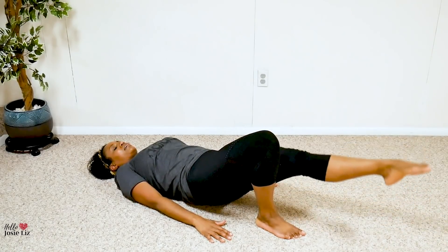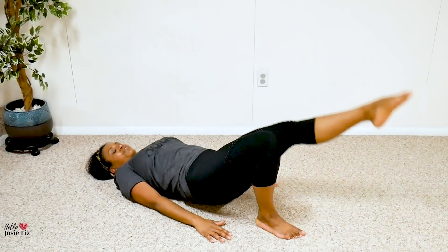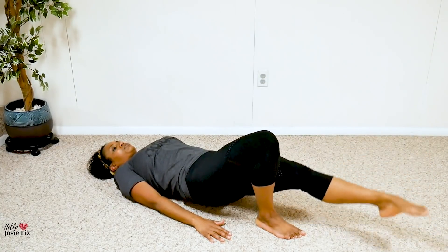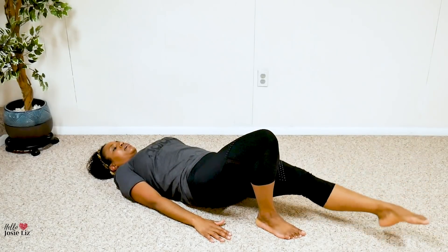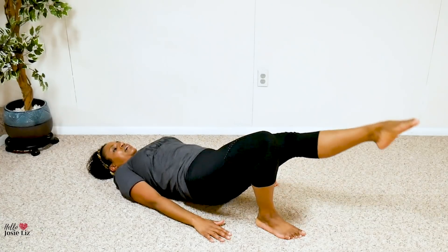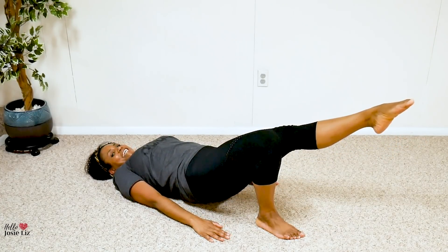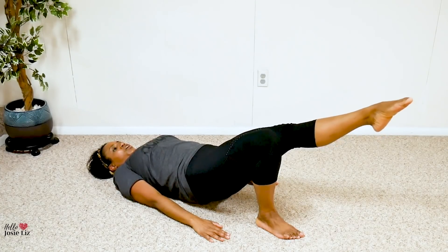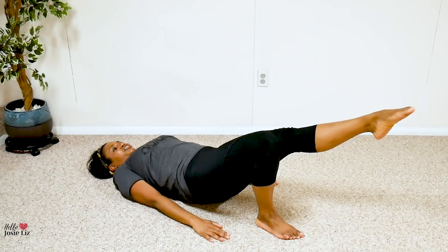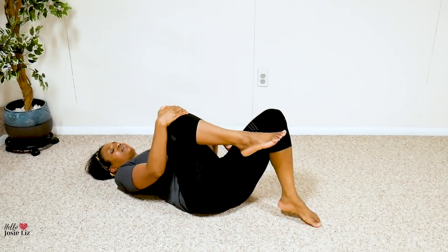Seven... you got it, five... keep your form, don't let your back arch, two and one. Okay hold it here, push it up for ten, nine, eight — my body's shaking — seven, six, five, four, three, two, and release. Oh my goodness guys!